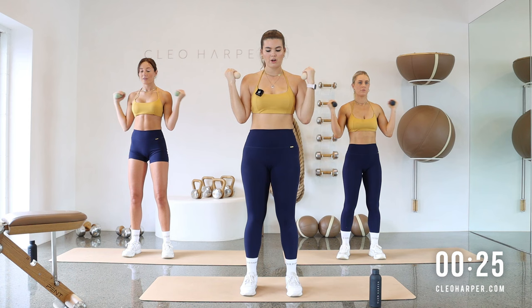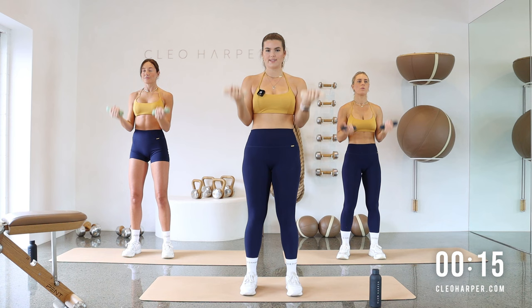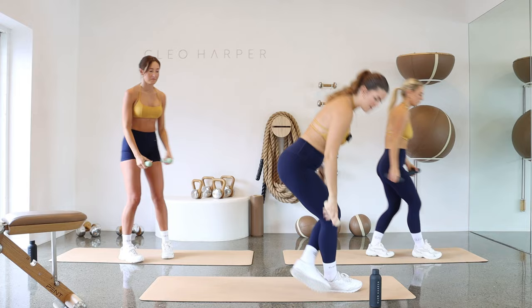This is workout number 172 — can you believe it? Maybe you want to challenge yourself and grab some heavier dumbbells today, depending how you're feeling, depending how that body is. So full body as always, and only three rounds. So let's dig deep and finish this workout off. One more and release. Just pop your weights down beside you — keep them handy because we're going to use them soon.